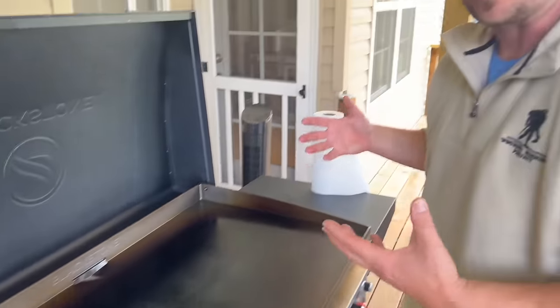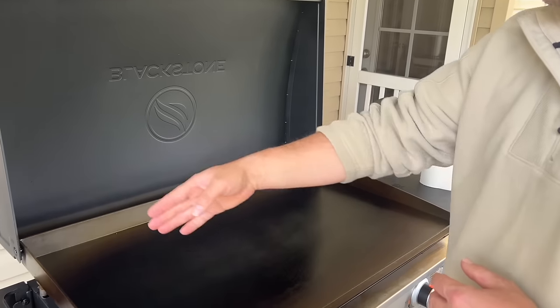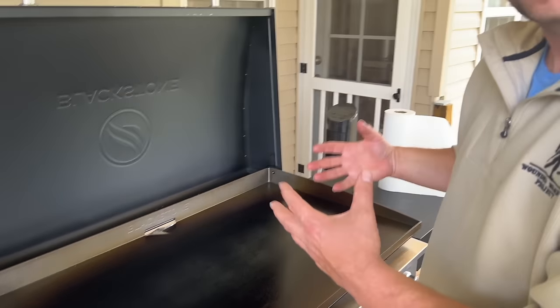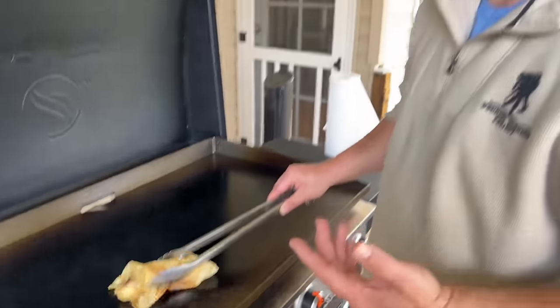Just remember, every time you cook on it you're going to use a good fat — we prefer avocado oil. Every time I cook on it from now on, I'll just take a paper towel and make sure I'm wiping around the edges when it preheats. One thing we didn't mention earlier — and I'm sure somebody's going to comment — just relax and take a deep breath.